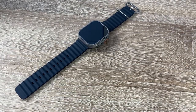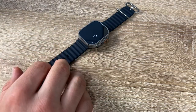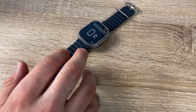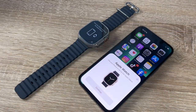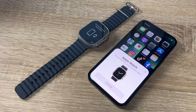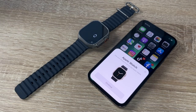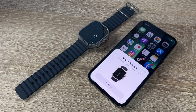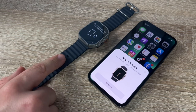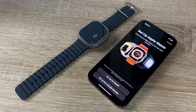Now let's perform the setup of the Apple Watch Ultra. The watch is ready; we need to get a smartphone nearby. When this happens, the smartphone screen will show the devices are in pairing mode. We use our iPhone to set up the Apple Watch.